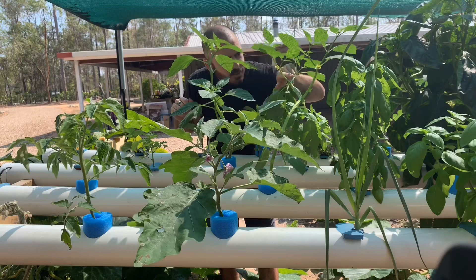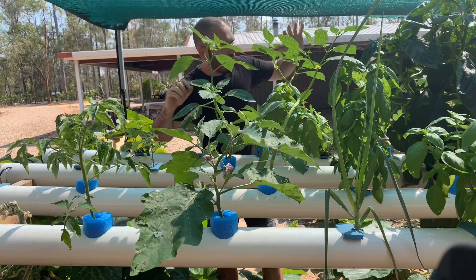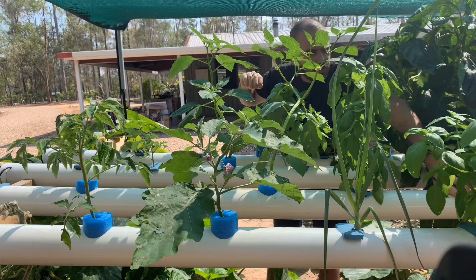Some strawberries. Now, it is either tomatillos or okra. And over here we have some more capsicum, held in with the pool noodle system.